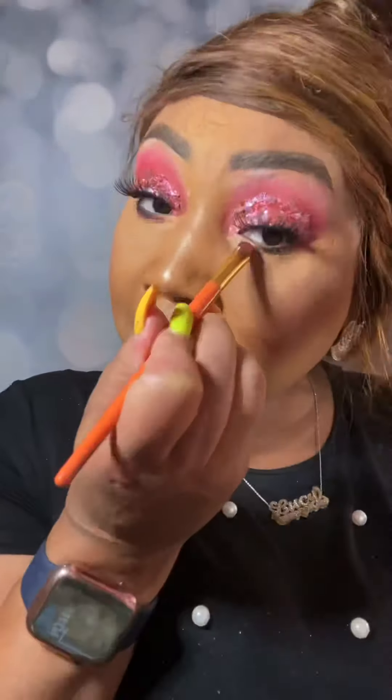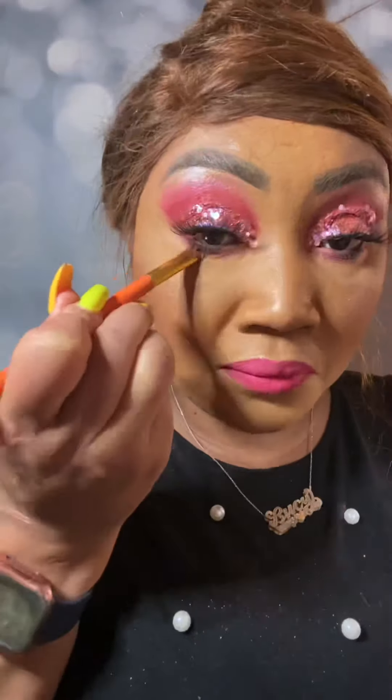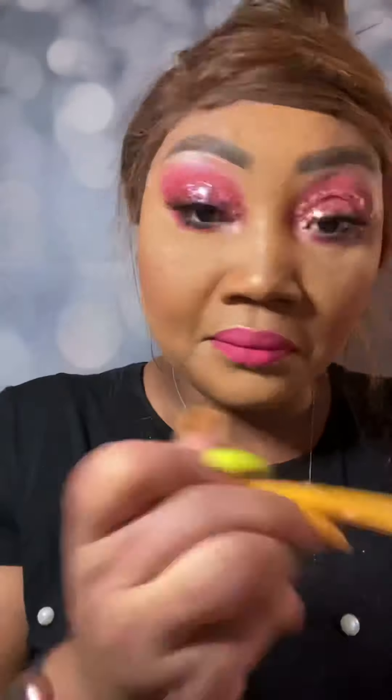Now we're going to spray our face with the Lazy Cosmetics setting spray. Now we're going to smoke out the bottom of our lashes with the same eyeshadow colors that we did on top, just to give us that nice intense finish look. Highlight in the inner corners with the highlighter. And this is the final look — I hope you guys enjoy!